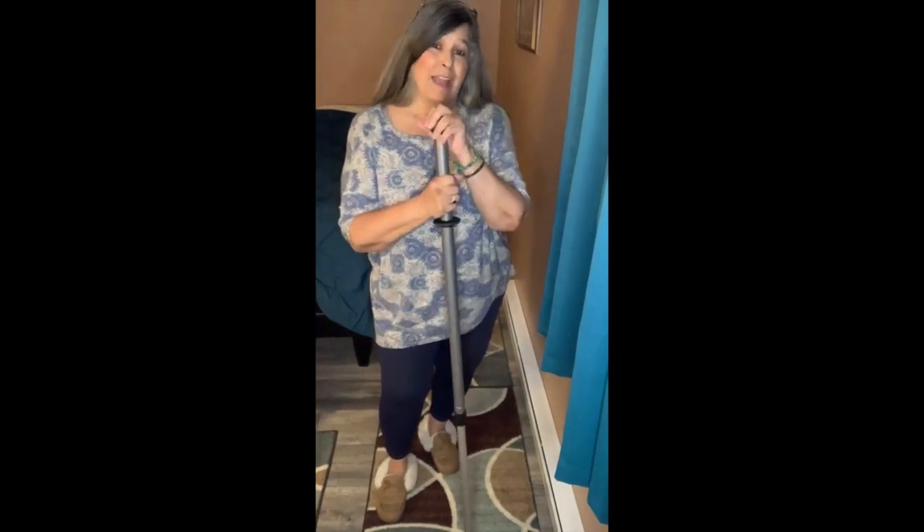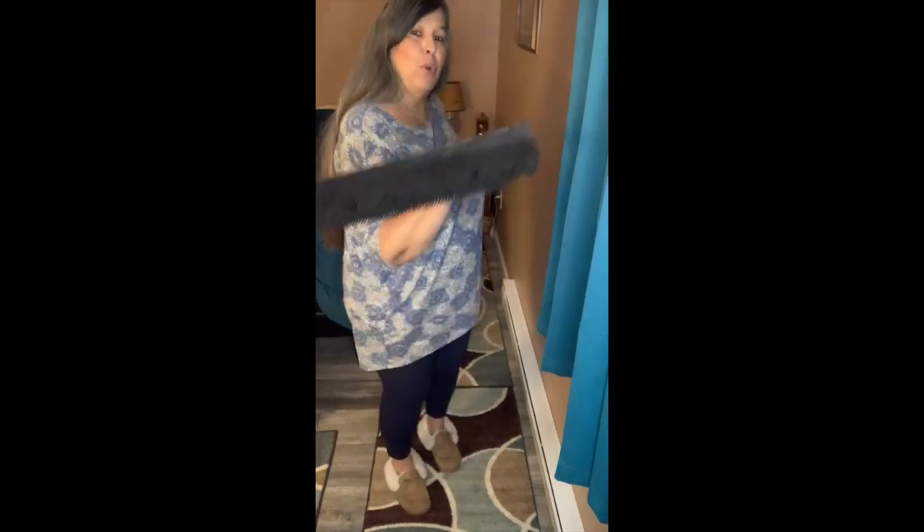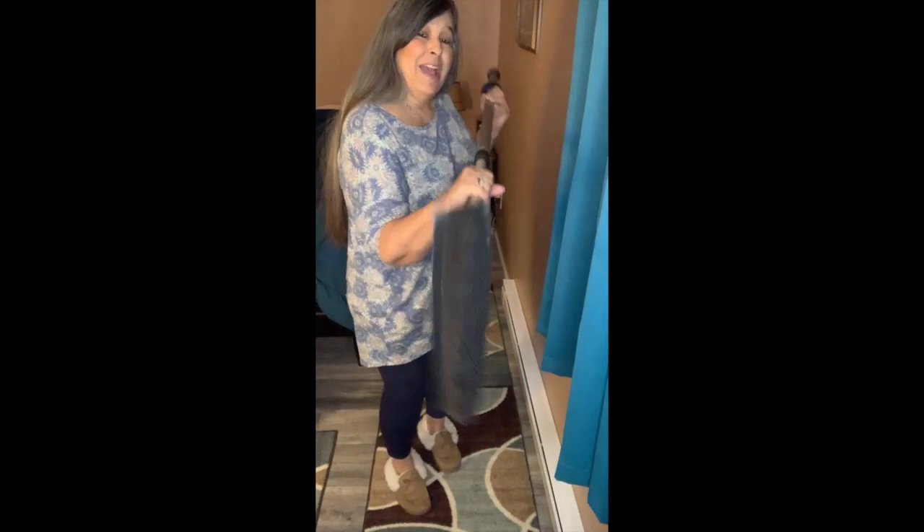Hello everyone, Ruth Day, Norwex Independent Sales Consultant from Bailey, Colorado, coming to you live today. I am going to show you about our new rubber broom. Yay!